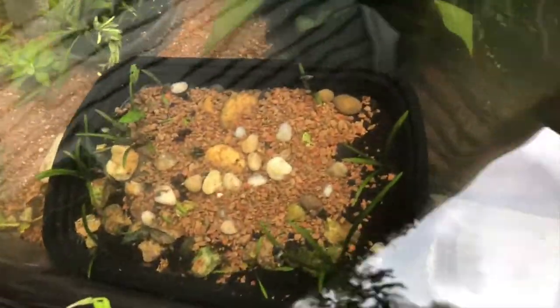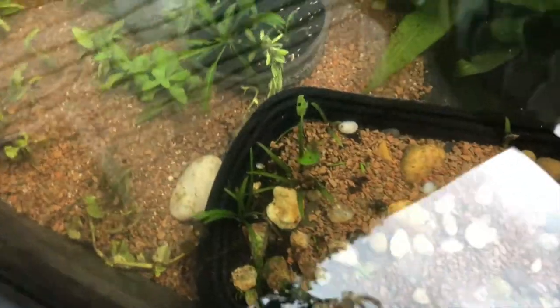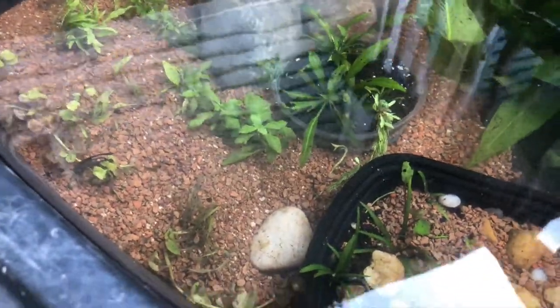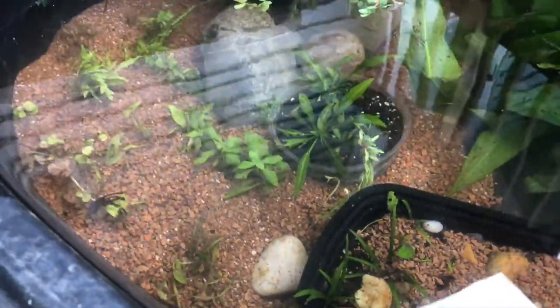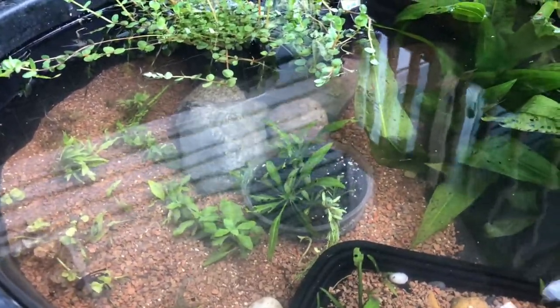I got some crypts that were growing in the Tupperware inside the same tank as the fish, and some other crypts. I also got some tissue culture plants that I've got growing in this tub. Unfortunately when it rained it upset the apple cart a little bit and I lost most of them, but I found them on the ground and started putting them back in.